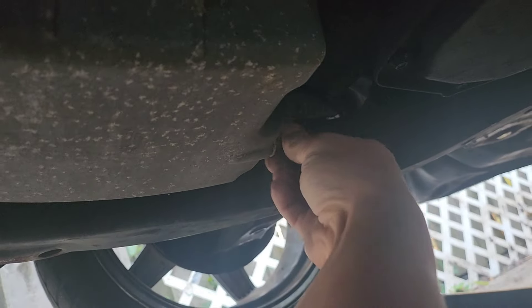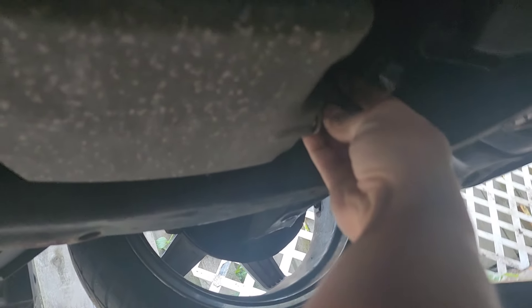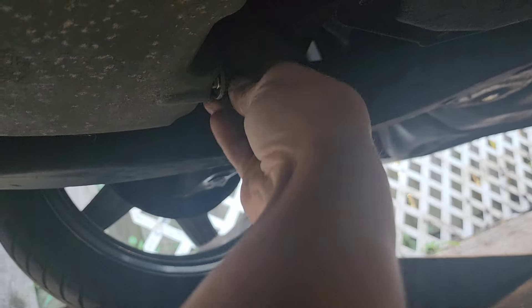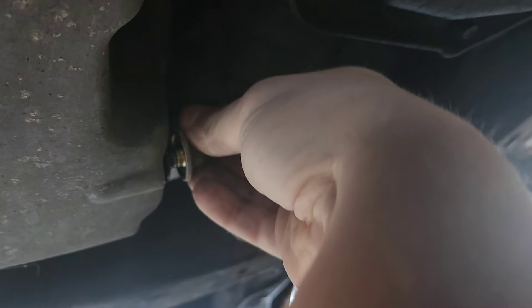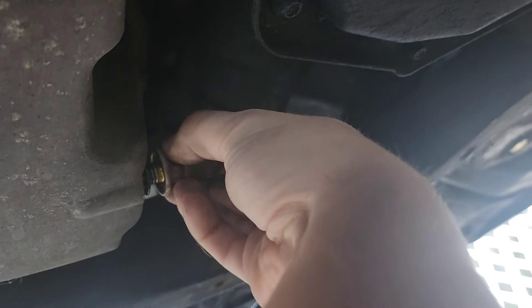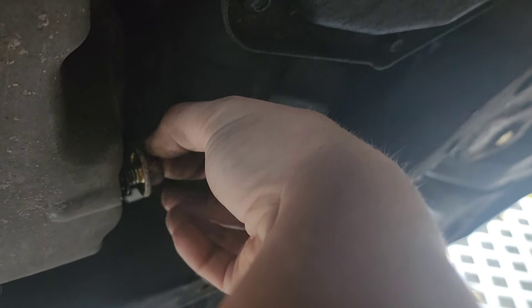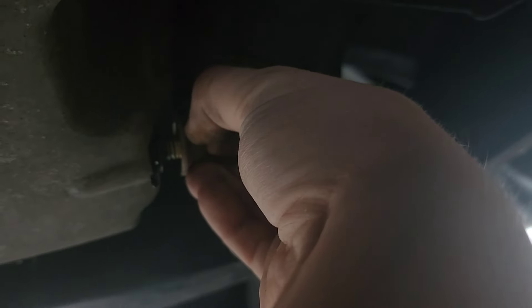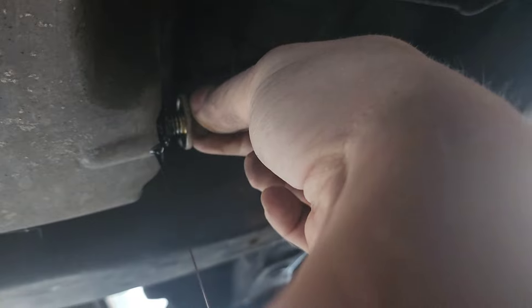Now loosen this up — it shouldn't take much strength at all. We're going to position this so that when we remove the bolt, it's going to drain right into that pan. When we have it almost out, we want to keep pressure. See how I have my finger pushing up against it while twisting it, so it just doesn't fly out. We want to make sure we find our end, and that's it.